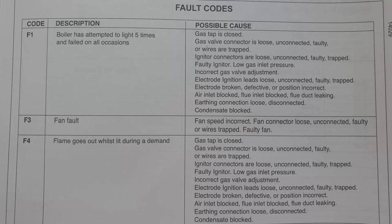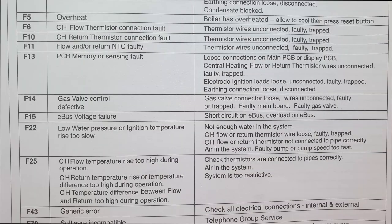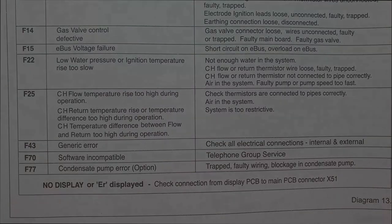As promised, here are the fault codes listed in the maintenance book. You'll see that F1 and F4 have very similar descriptions and the possible cause is exactly the same. I've also included the rest of the fault codes from the book. Just bear in mind that fault codes point you in the general direction — sometimes they can be completely wrong, so you can't always rely on them.